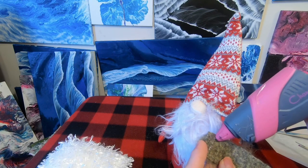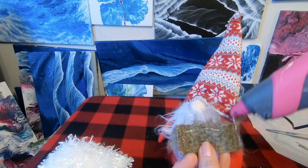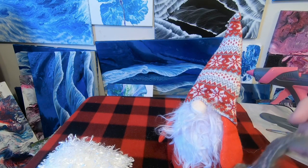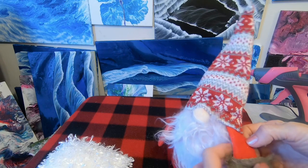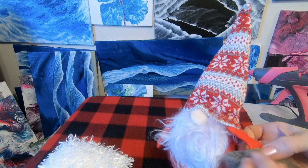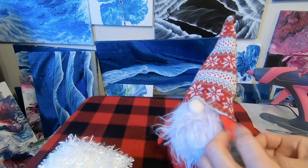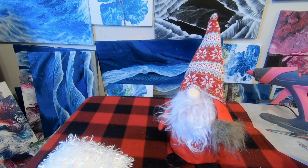My glue gun's a little low so I probably need a refill — hopefully enough for this guy. Don't burn yourself — been there, done that! I'm burning my thumb as I speak — ow! Let's take this carefully and bend the fur around his arm, then fluff it up a little bit. Oh my goodness, that looks so cute!